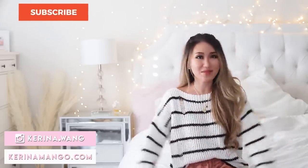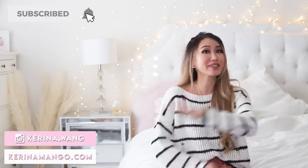Okay guys, that's it for this haul. I hope you guys found something you like for Black Friday. Happy shopping! Bye!